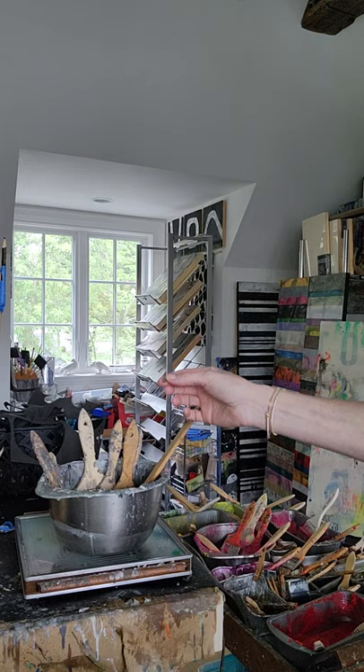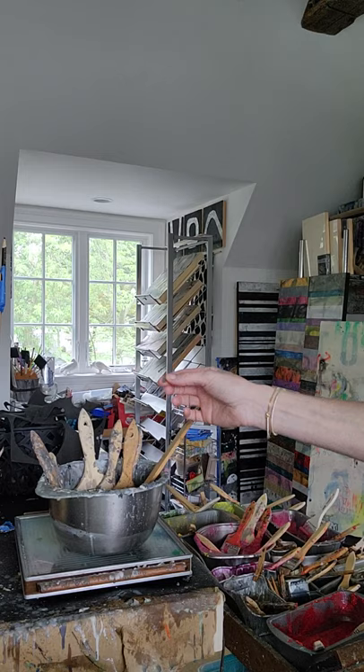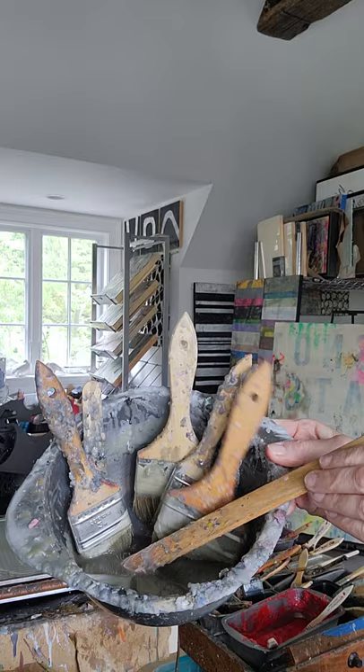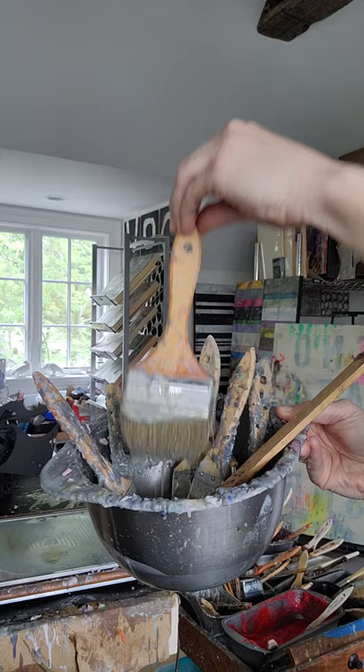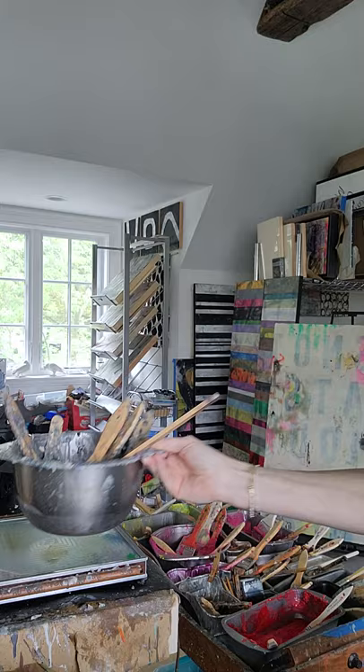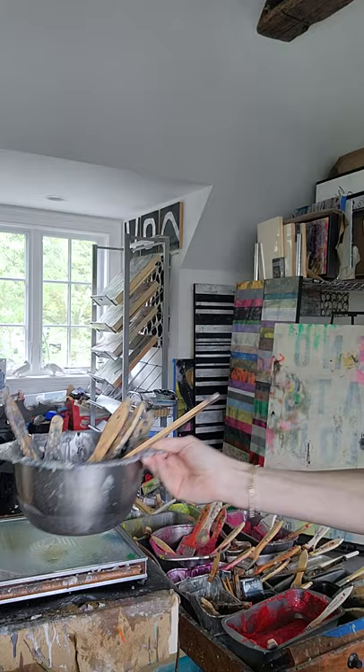I'm going to show you where I keep my garbage bowl — it's right over here on its very own plate. Any remnant or scrap of anything, I'll just throw that into the garbage bowl. As you can see, it has a murky grayish color — it's molten right now. Sometimes the color of the bowl actually changes depending on what kind of pieces I'm working on, so sometimes it leans in a gray direction, a brown direction, or green.